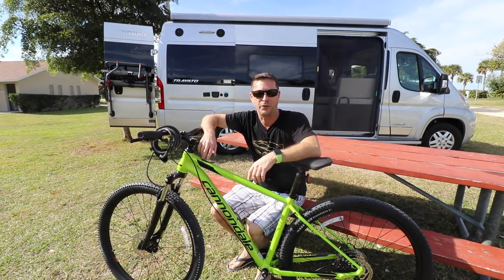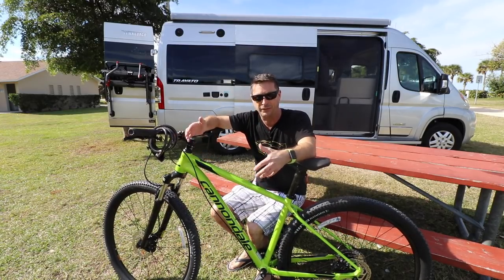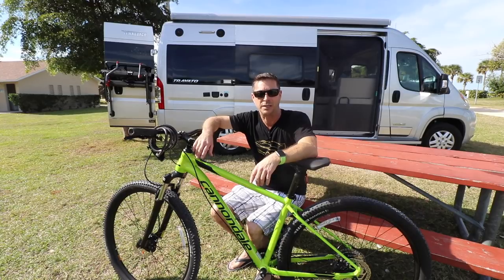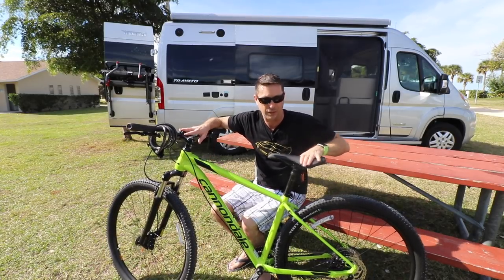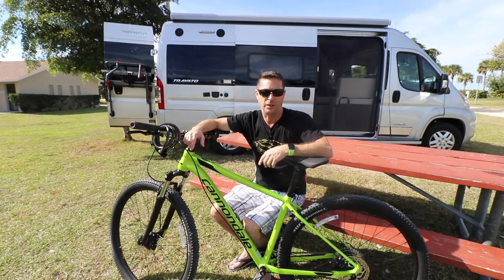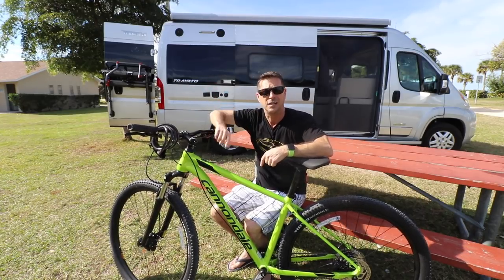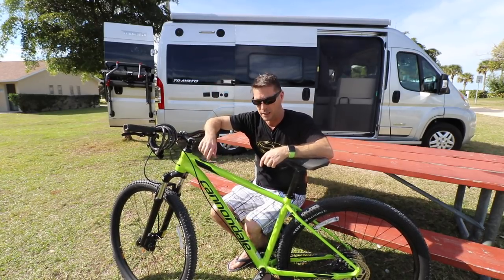Hey, Go Small Live Large viewers, thanks for tuning in today. My name is Scott, your host. I've got some new wheels in front of me — bought a bicycle. My bike is kind of dirty, been out in the sand, so let's go wash off the Travato using the back water system. I think you'll find this to be very intriguing, and then we'll rack the bike.